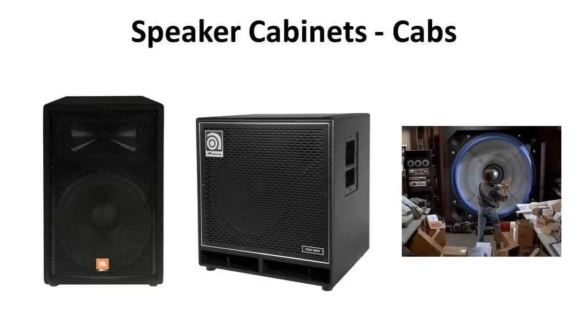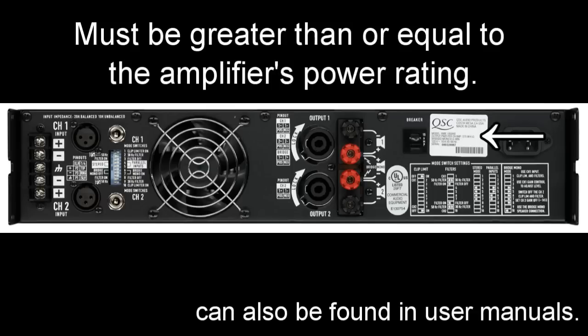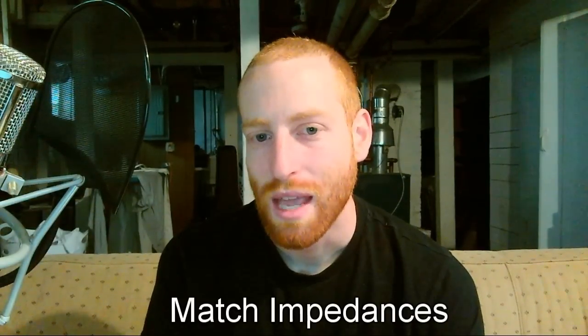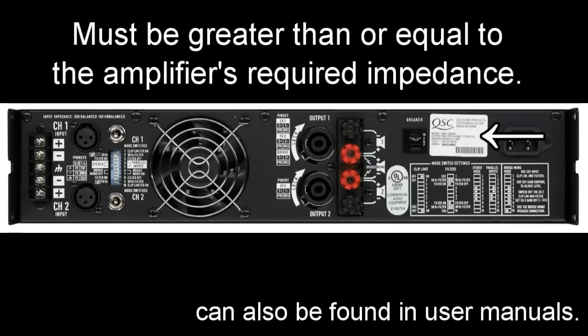By the way, vocab: when you hear the word cabinet or cab, that's referring to the housing for the speaker and everything that's in it. When you're hooking up a speaker to an amplifier, there are two numbers that you need to look at so you don't blow anything up. First, you need to look at the power rating for the speaker cab and make sure it's greater than or equal to the power that the amp is going to send it. Next, you have to match impedances. If the impedance of the speakers is too low, you'll burn out the amp. The most common impedances that you'll see are probably 2, 4, 8, and 16 ohms. You have to match the number on the speaker with the number on the amp.